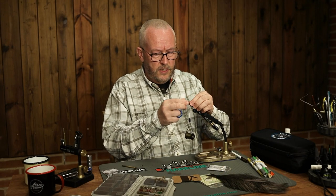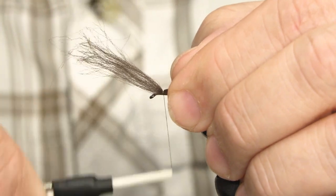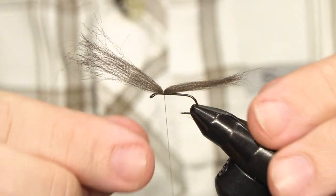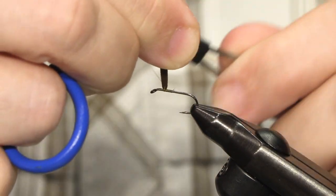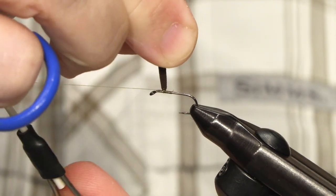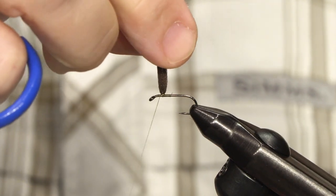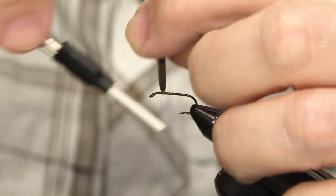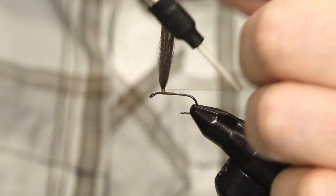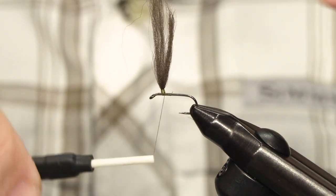I tie the poly yarn in on top of the hook shank roughly in the middle — it doesn't matter much. Then three or four turns at full thread tension. I lift up and come around the base all the way down towards the hook shank three or four times, which consolidates the wing on top of the shank. Now I just slowly move up the wing. I want room for about three turns of hackle and no more, so you don't need to come up very far.